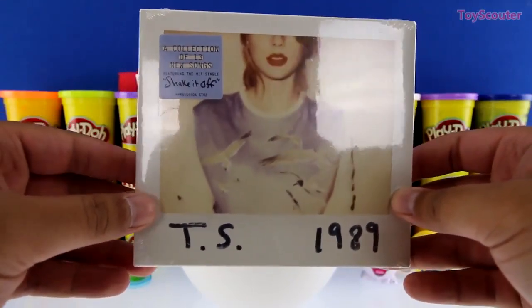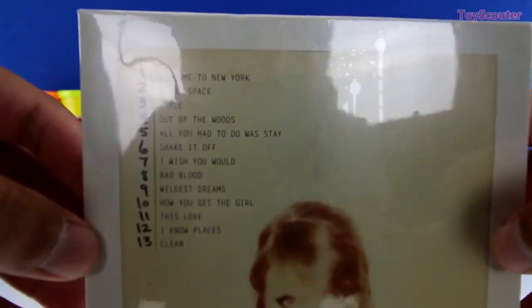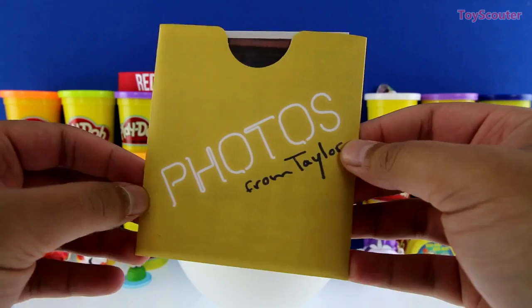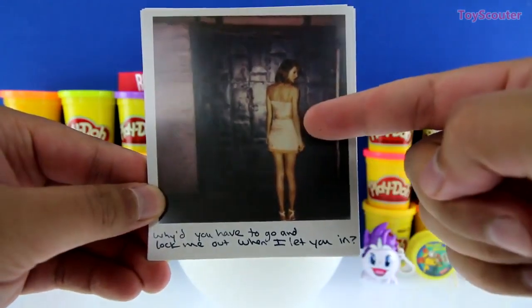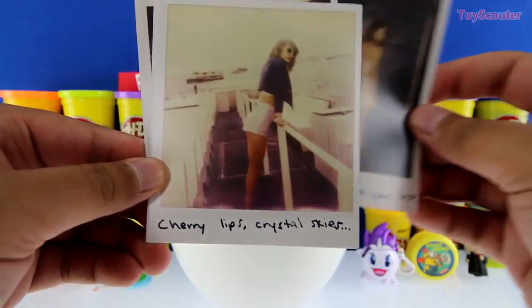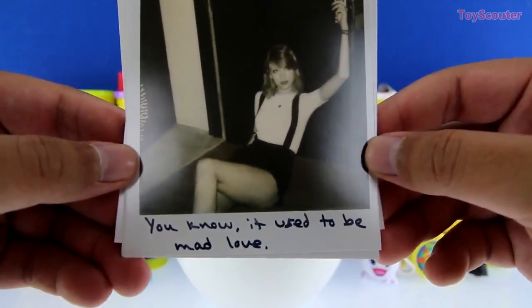We got the Taylor Swift album 1989 — it comes with 13 new songs and one of the hit singles is Shake It Off. Here are all the titles of the 13 songs. Here's a little packet that says 'photos from Taylor.' This first one has Taylor Swift with her back towards us, standing in front of a wall — it says 'why'd you have to go and lock me out when I let you in.' This one has Taylor Swift on a beach or pier, and here's another where it looks like she fell down — it says 'you know it used to be mad love.'